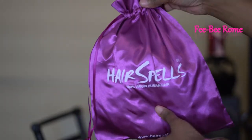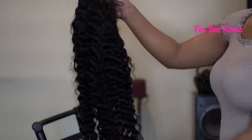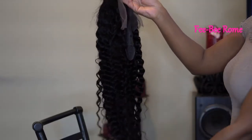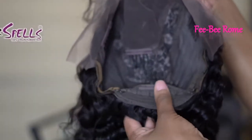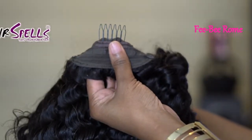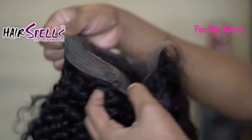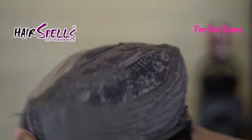Welcome back to my channel! I'm back today with another video, and today I have another wig to show y'all. This one was sent to me from Hair Spells, so of course I have to give them a huge shout out for sending me this unit — thank you very much, it is highly appreciated. Let's just get into it!